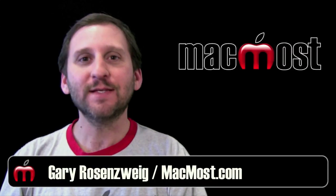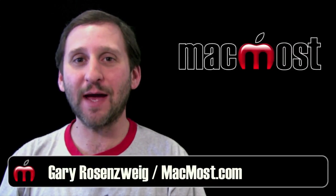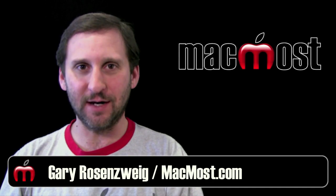Hi, this is Gary with MacMost Now. Today Apple announced the brand new iPad 2. Let me run down the details for you.